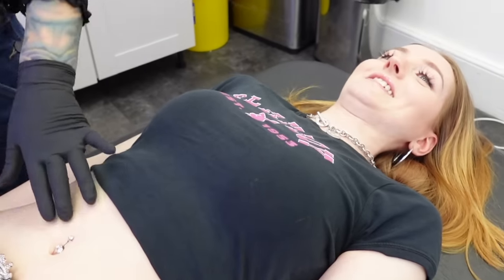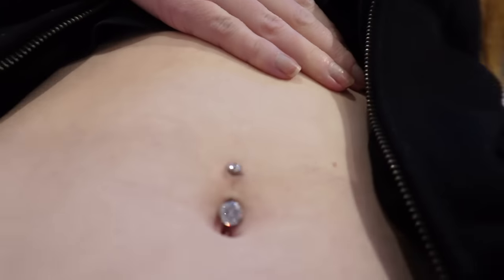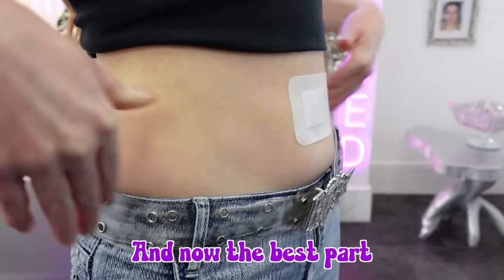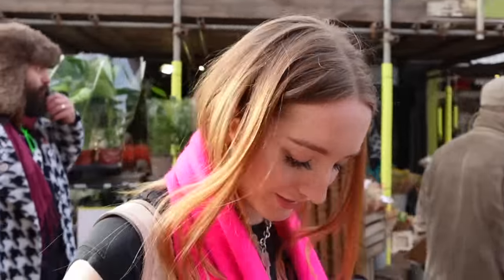I describe what the pain felt like in part one of this video, which I'll link above and in the description. But after the initial pain of the actual piercing being done it did not hurt at all. It was a little bit sore for the rest of the day and I was very aware that it was there, but it didn't hurt. If I bent down it was a little more sore, but as long as I didn't knock it or touch it, it really wasn't painful. I was instructed to wear a plaster for the first three hours after getting it pierced.